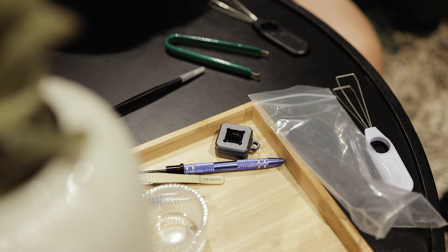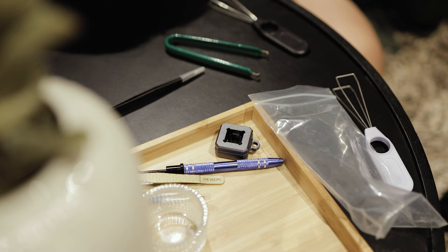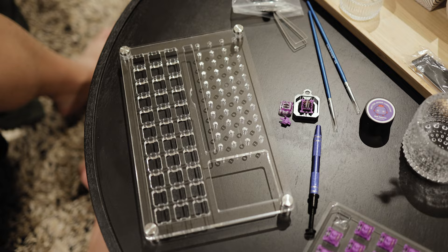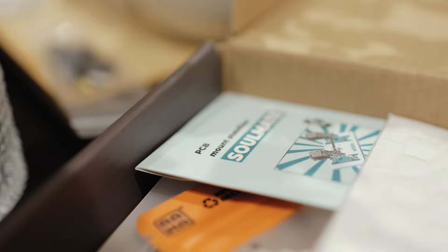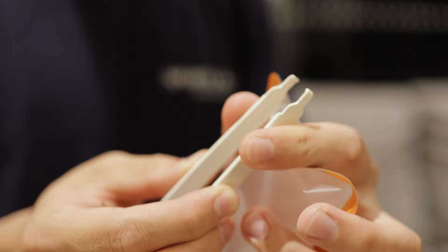On top of the parts for the actual keyboard itself, I also ended up getting some tools — I bought this one off Amazon which worked really well, so I'll make sure to leave it in the description. On top of that I did need to buy some lube, some pads for the stabilizers, and I also bought some PE foam later in the video. And then finally, I bought a switch puller which is from Ramaworks.